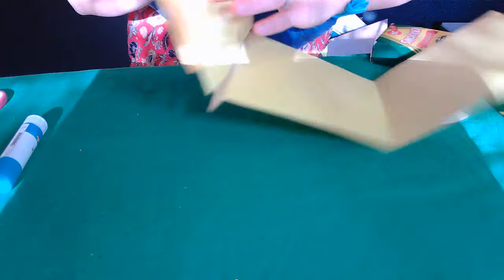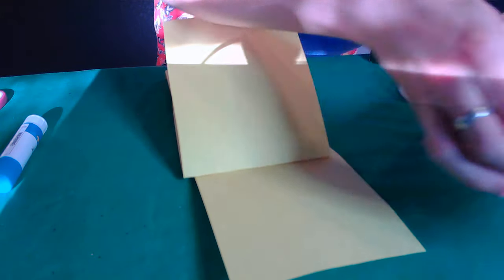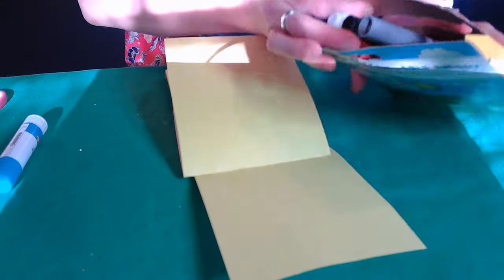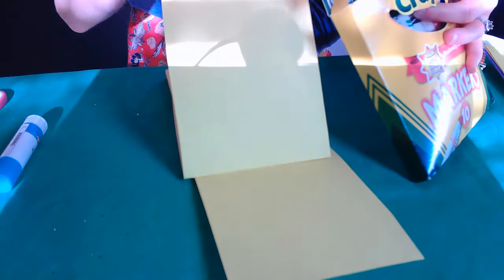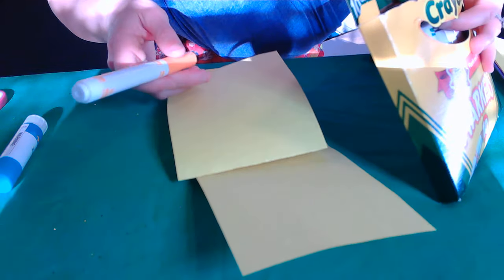Hopefully that kind of makes sense — if not, don't worry, it will. So now I'm going to be drawing one part of the picture at a time. This is also a fun activity to make like a crazy monster creature where you have different kids take turns drawing a part of it at a time, but that's not quite what we're doing here.